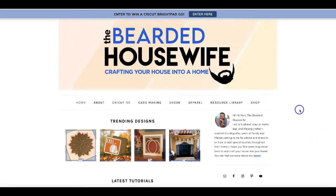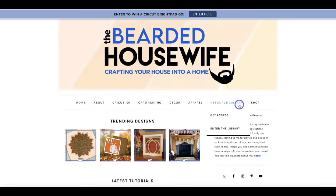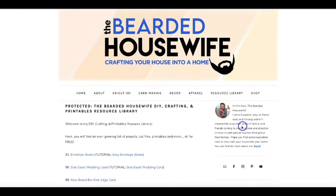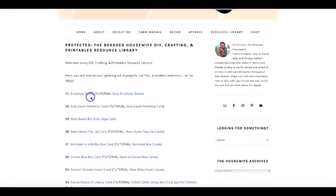Let me show you how to get it. You're going to want to go to my blog, TheBeardedHousewife.com. Go to the resource library tab. If you don't have access to my file library, you can click "get access," fill out a form, and you'll be emailed the password. Go to "enter the library." Once you type in the password, you'll be brought to the files. You're going to want to find number 91, which is the envelope boxes. Click on that hyperlink and download the file.